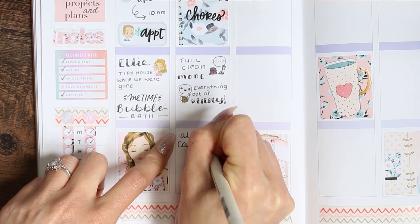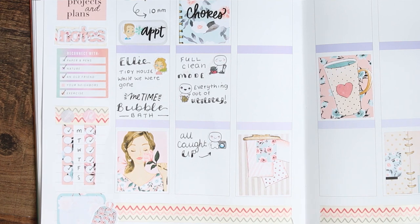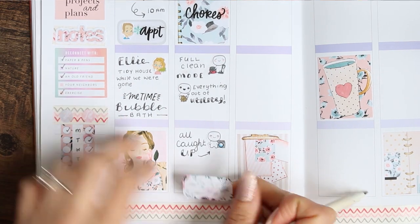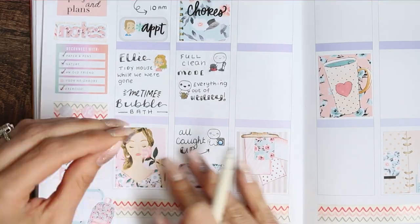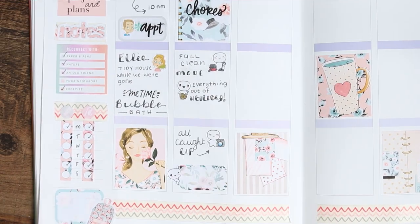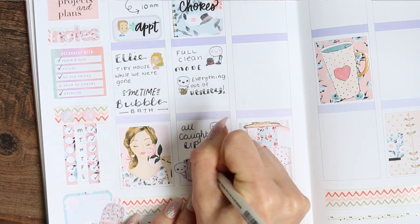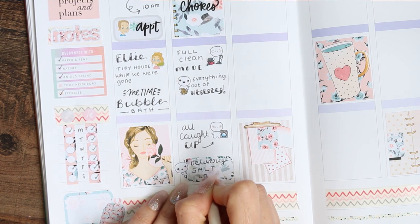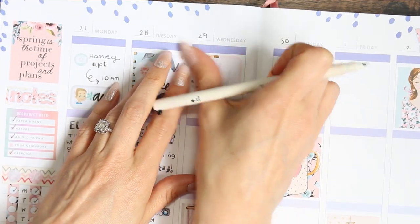At the bottom I put that I was all caught up on the laundry. I also had a delivery that day, so I put one of the peekaboo poppets with a floral half box to mark that — it was a salt lamp, which everyone seemed to be really annoyed at because it was a little expensive, but it was worth it. It's a nice salt lamp and I love it.